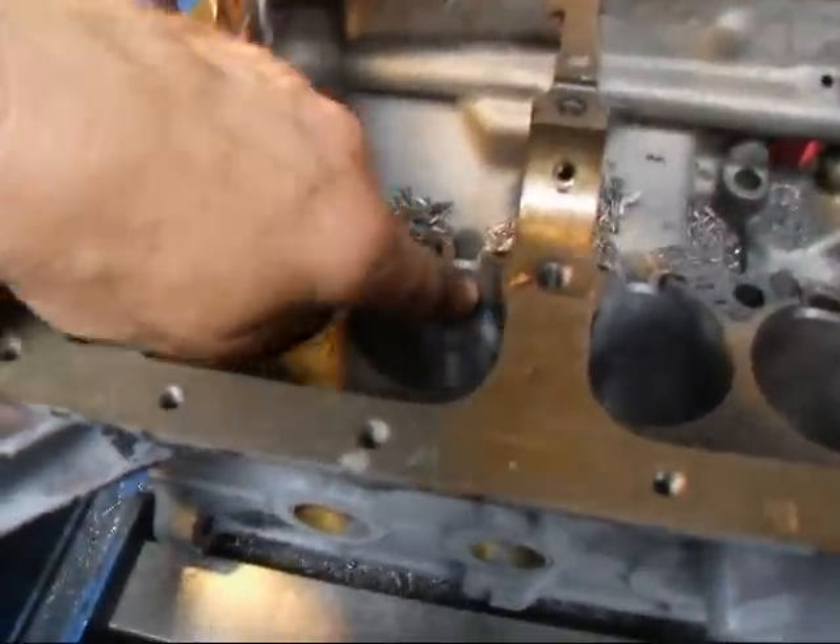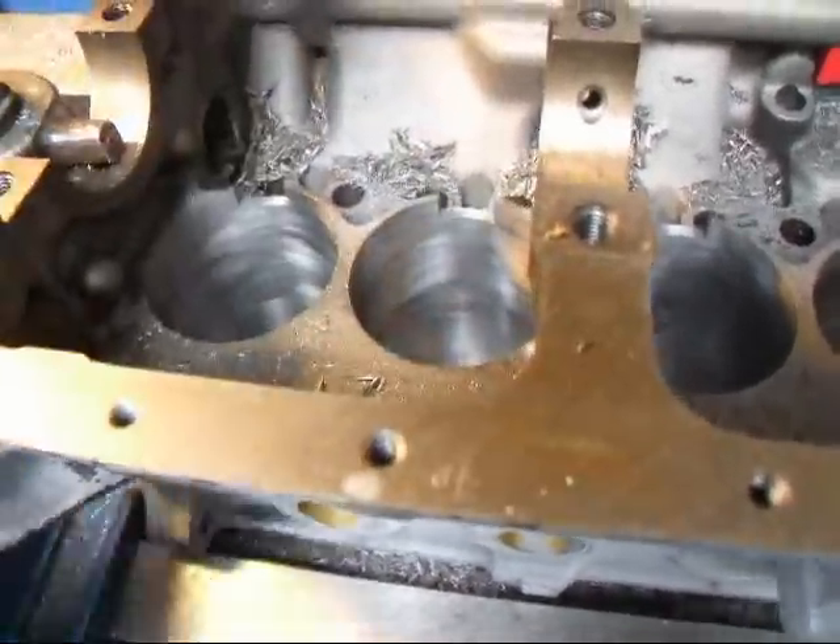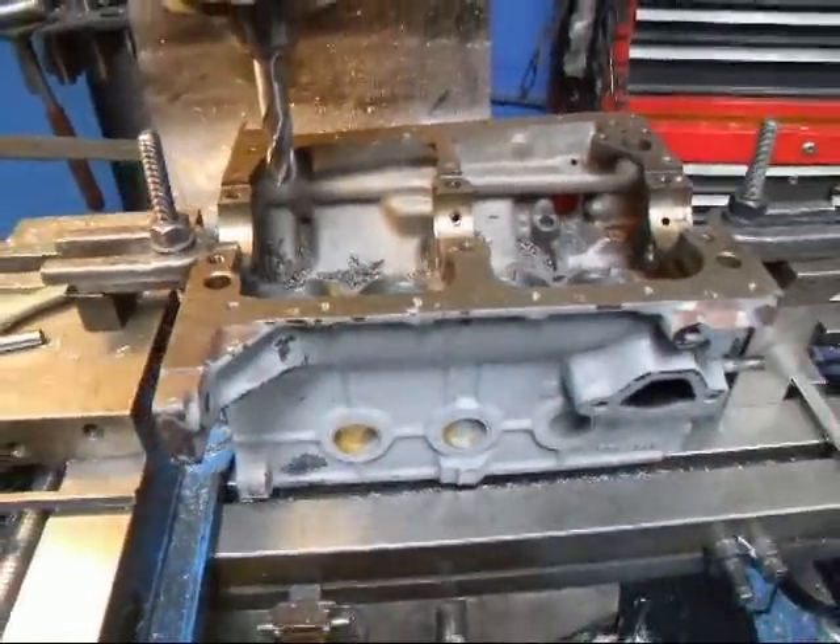All I have left to do now is to come in here and chamfer these edges so that they won't catch on the piston, and then we'll all be ready for our one-liter crankshaft.